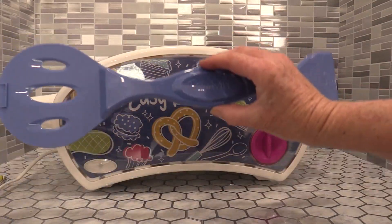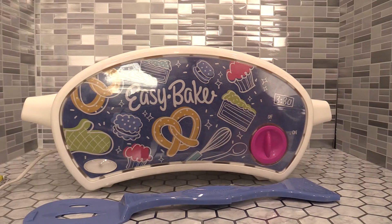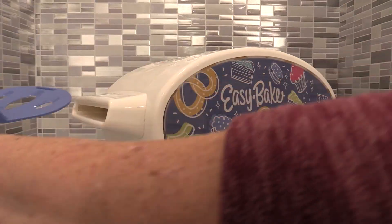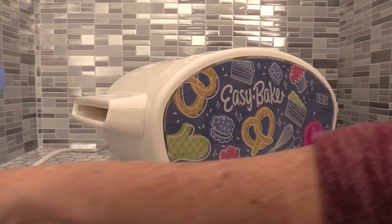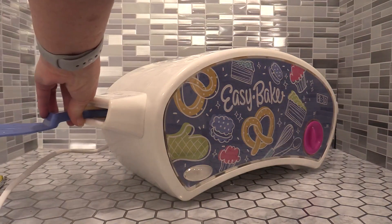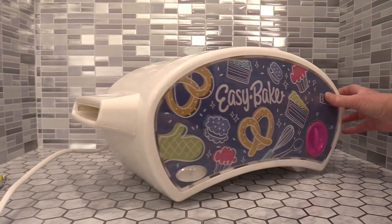It comes with your spatula and your Easy Bake pans. You simply follow your recipe, mix up your items, let the Easy Bake Oven heat up, and use your spatula to put the item in. The spatula end flips over so it's nice and convenient to push it out the other side when it's done cooking.